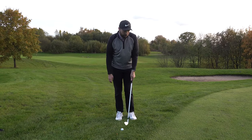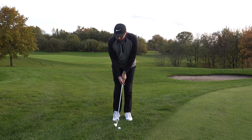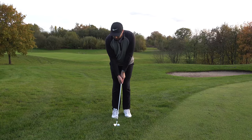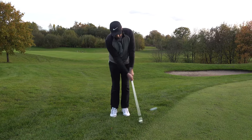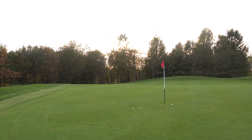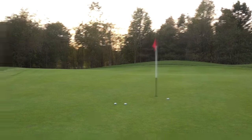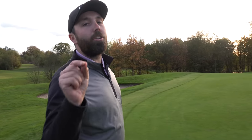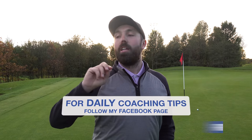That's going to get the ball to jump over any uneven surface, hit the green, and roll much closer to the hole — like a putting stroke, back and through. It jumps over any long grass and, as you can see, the result is much better. The bump and run shot is not a shot you should overlook. Practice it and use it out on the golf course — I promise you, you will see better results. You won't hit duff shots.